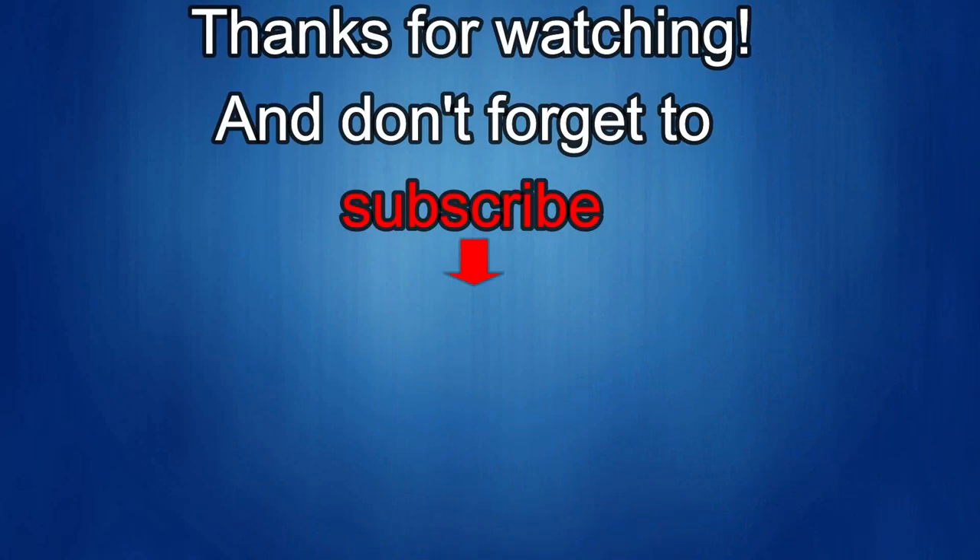That's it for this episode — thanks for watching! I'd really appreciate it if you could share this video and subscribe to my channel; it really helps me keep the channel going so I can continue to offer discounts, giveaways, and fresh content. If you want to be notified when the newest video is released, just click on the bell icon next to the subscribe button. I'll see you in the next episode — until then, take care!